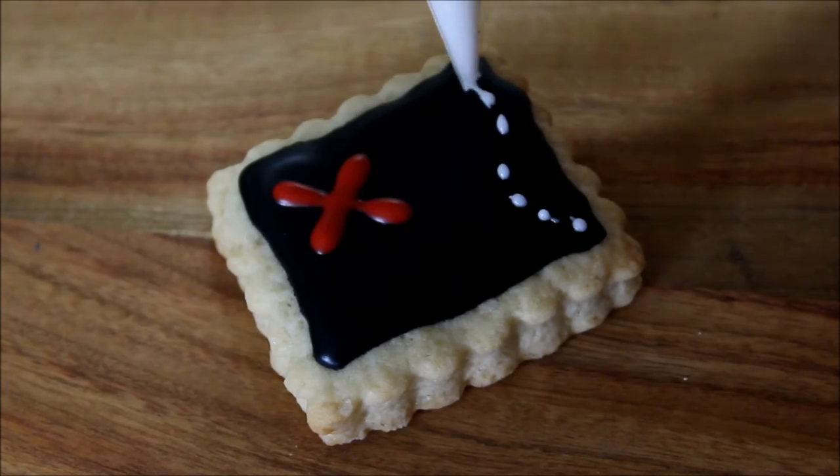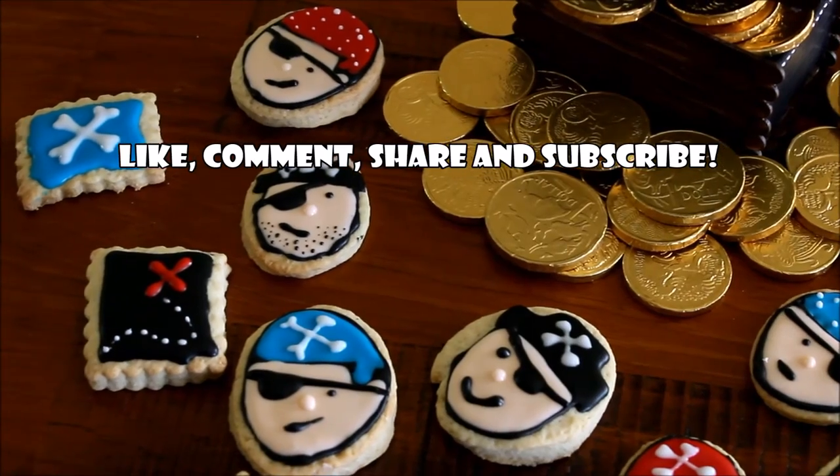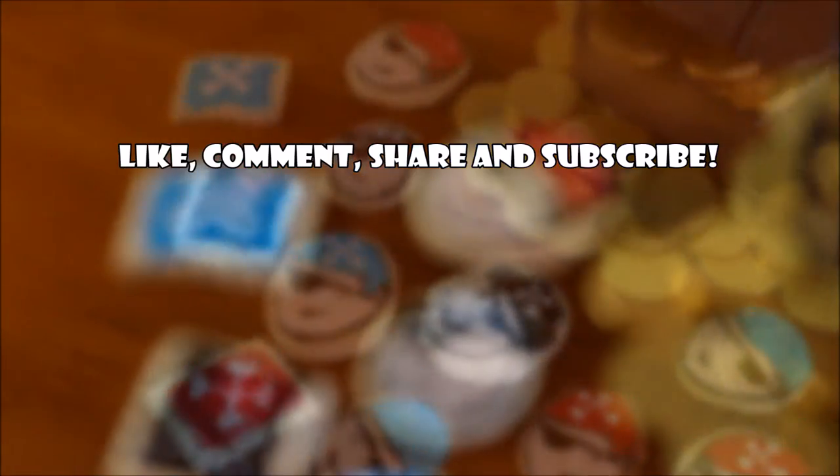If you enjoyed the video please like it, comment, share and subscribe. I upload every Monday and Thursday. Be sure to check out my channel for other fun DIY and handmade gift ideas. Thank you for watching. Bye!